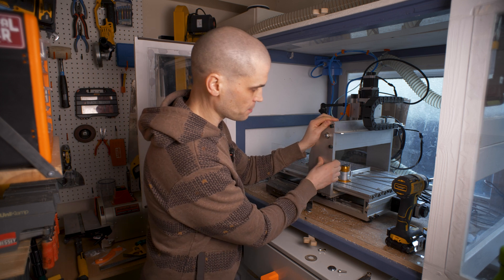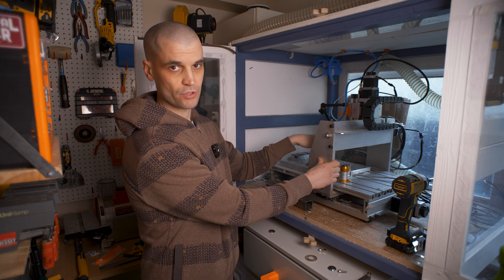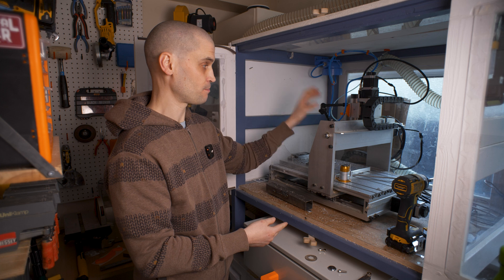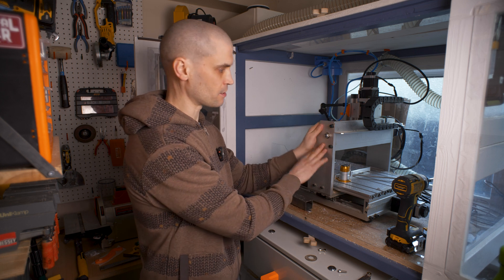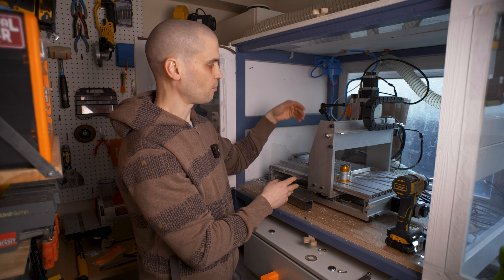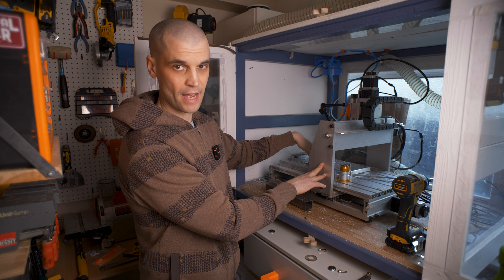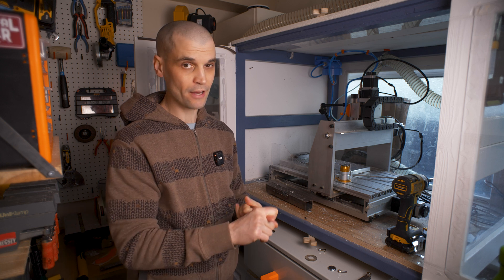The first upgrade I made was this tool setter. This will allow me to set the same Z0 height when I do my tool changes in between operations. This is my first step of getting it close to an automatic machine — eventually I'd really like to get an ATC spindle and an automatic tool changer. For now I've got a semi-automatic setup where I can change the end mill, run an M6 command which will touch off of this tool setter, and I'll get the new Z0 height according to what I initially set when measuring on the workpiece.